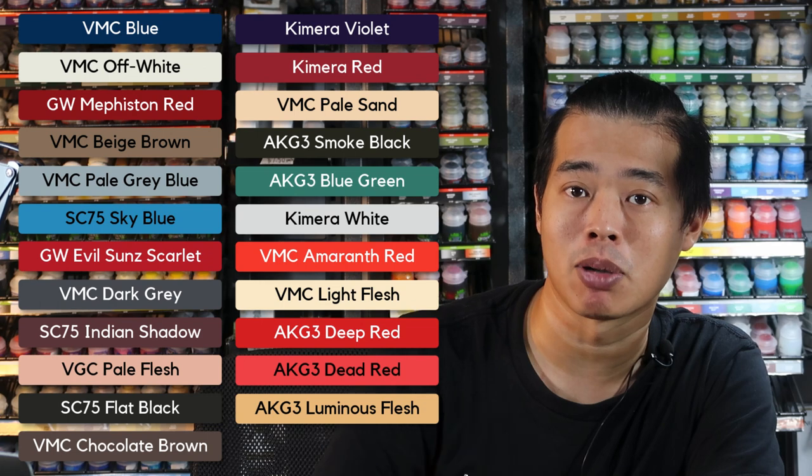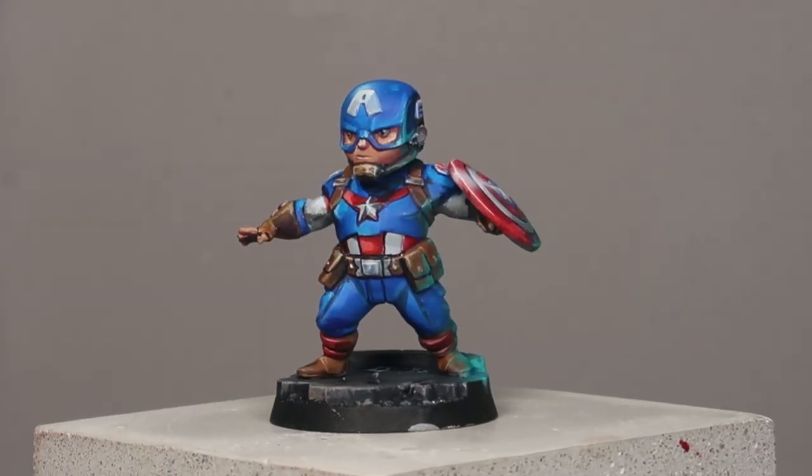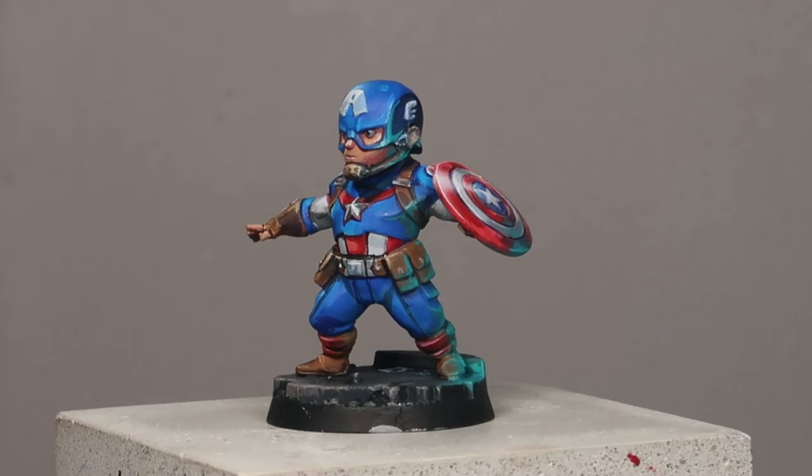Now that I've covered the concept, let's get to demonstrating these on Captain America. To paint him, we're going to need just a few colours. The video will be structured so we talk about the base coats — which will use exactly the same colours — and then how we'll vary the value distribution on the models. Let's get these colours ready and start base coating Captain America right now.